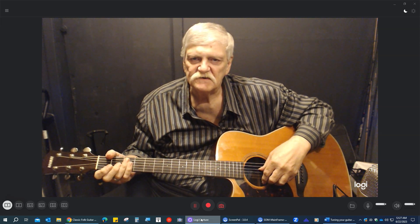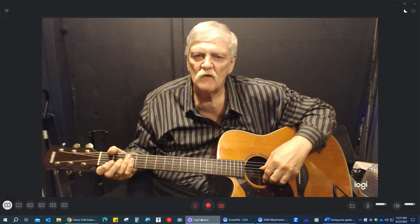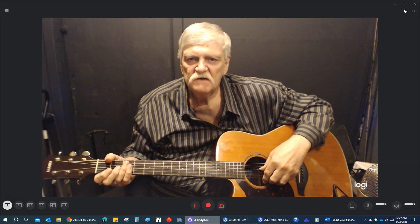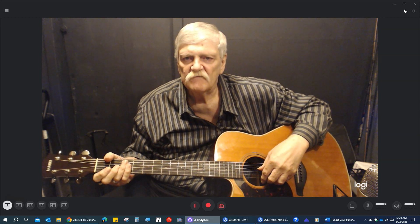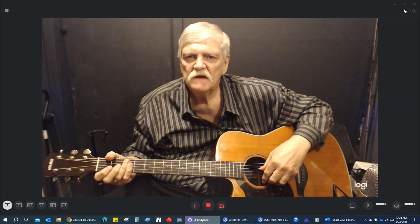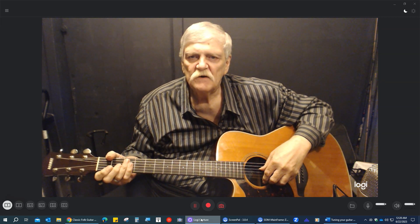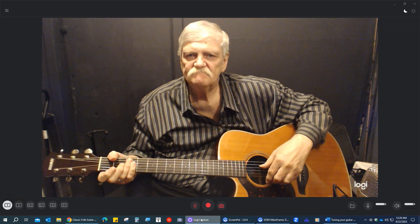While I'm thinking about the 60s, I want to remind you that what I teach on my website is a lot of classic folk songs from the 60s and 70s, and there's some beginning guitar lessons as well. So you might want to check that out. It's at classicfolkguitarlessons.net. And I'll see you next time. Thank you.